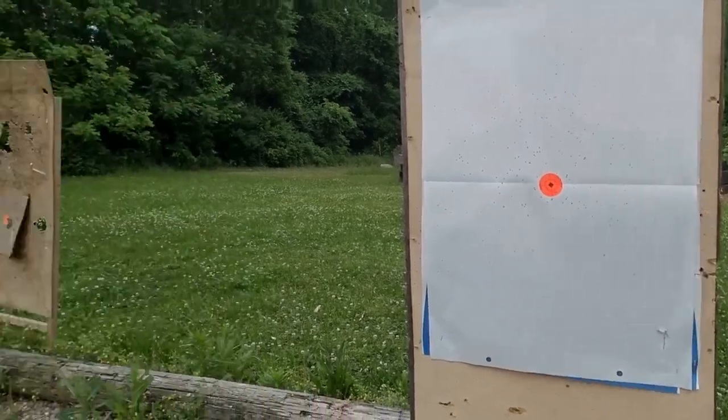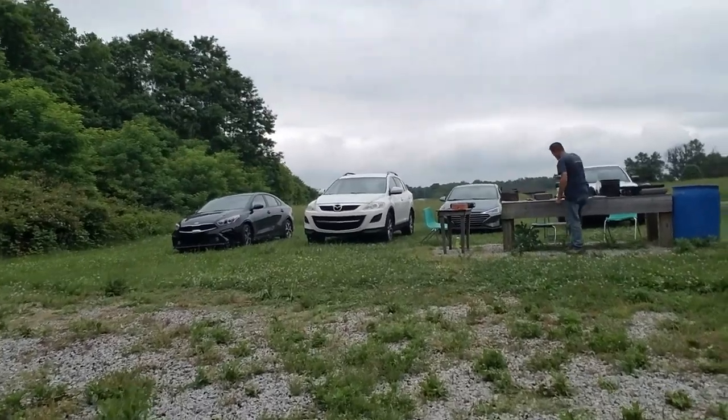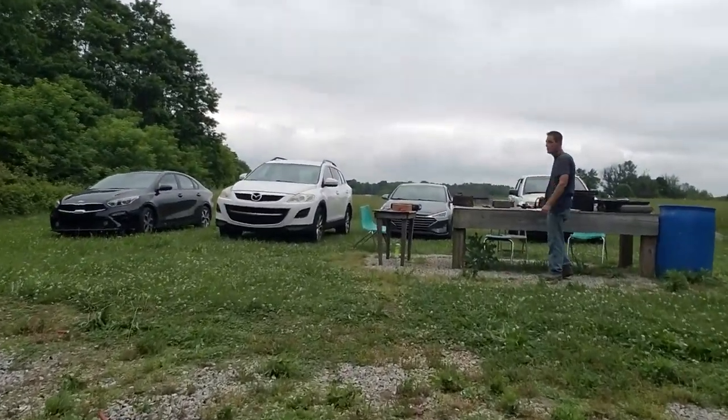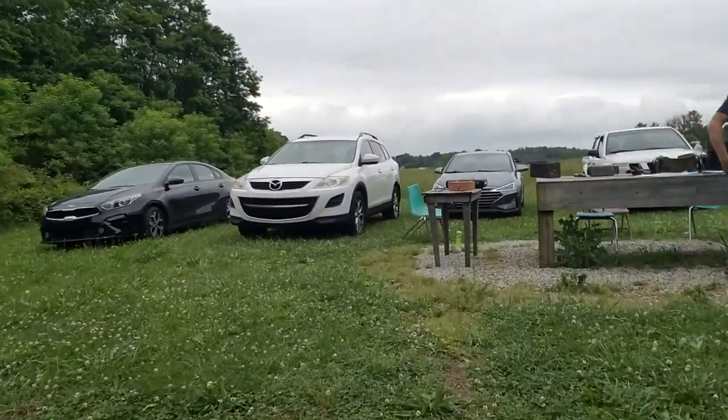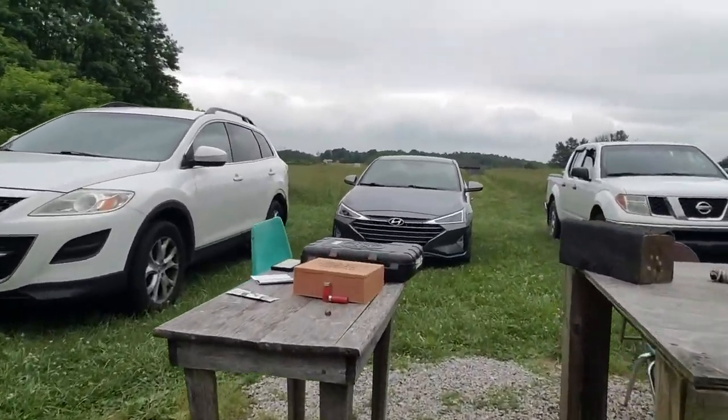We don't have buckshot — oh wait, I do have a buckshot round. Let's try some buckshot out of it. Let's go back and try it again with buckshot and see what it shoots like.